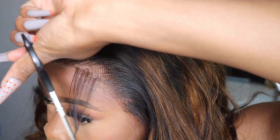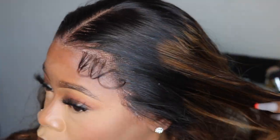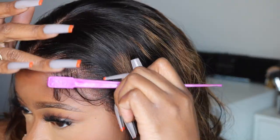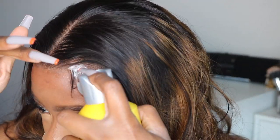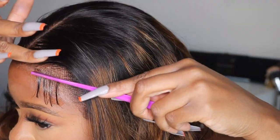That is my process of installing my wigs. We are going to do that process over and over until we get the wig nice and secure. Then I'm going to get that lace cut off. Makeup is key as well — it just helps with blending that lace in and getting it melted to perfection.